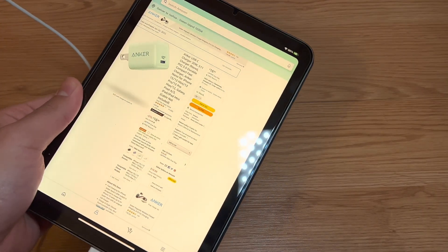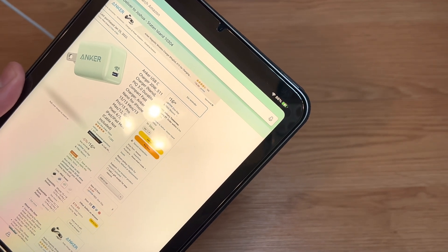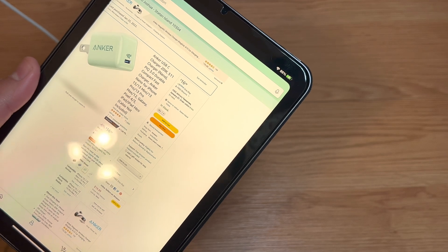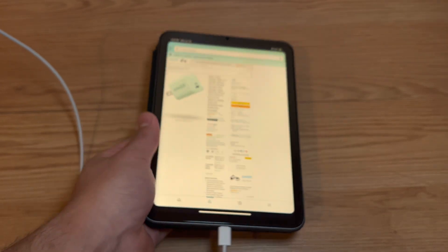After 15 minutes, let's zoom in — we are at 86%. It was around 78% when the video started, so that's less than 10% gained in 15 minutes on the iPad mini.